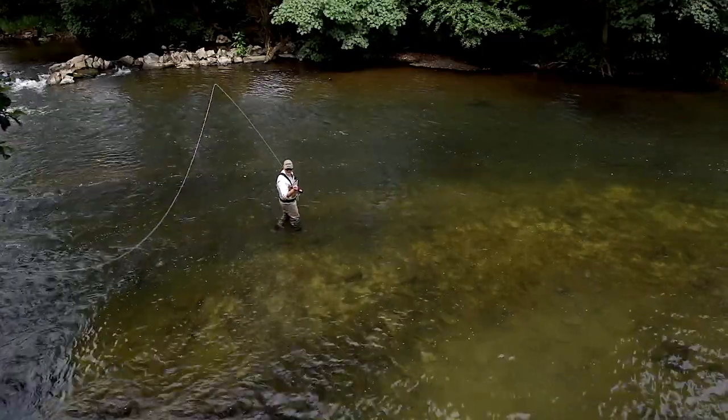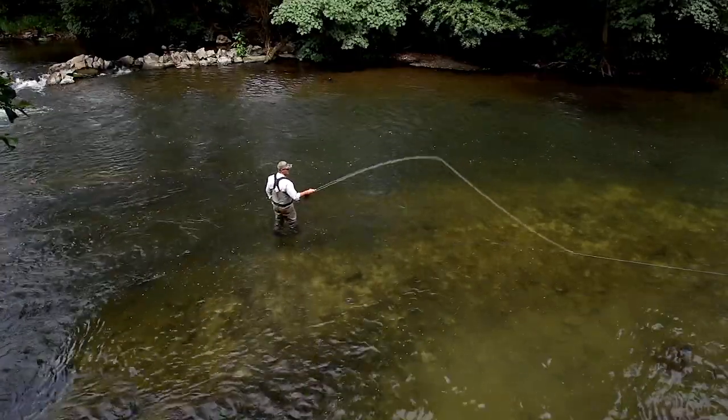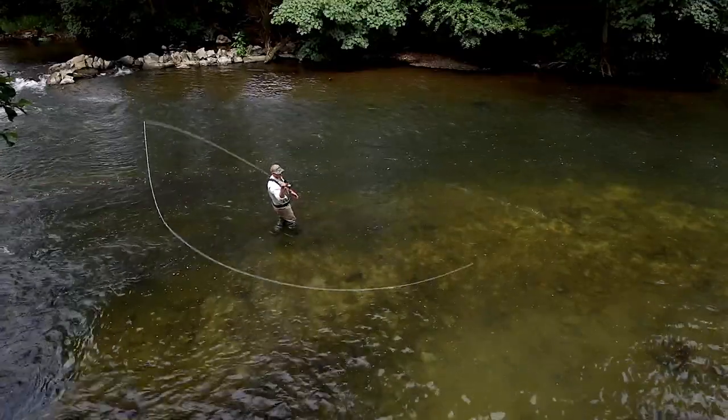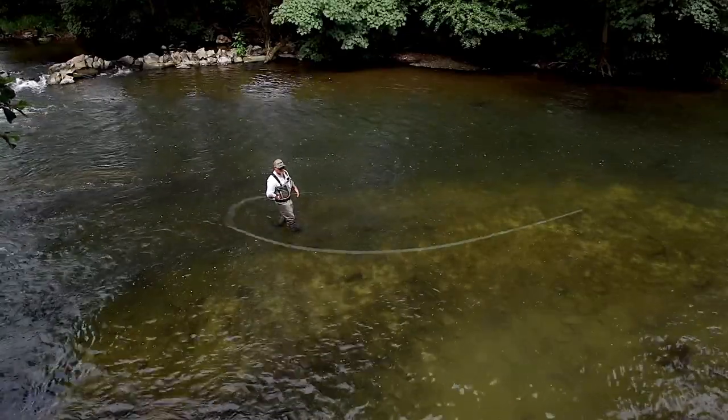So let's have a look at it again — the traditional way to do a 45-degree spey: slowly come round, small D-loop, and it goes across but it sort of dribbles out.